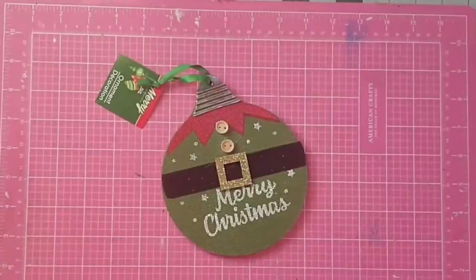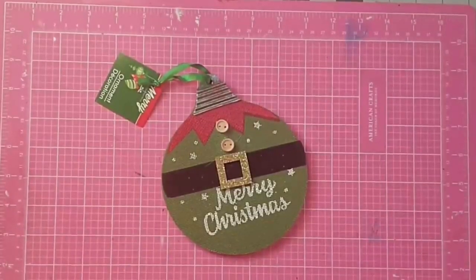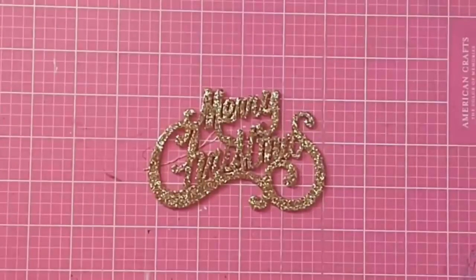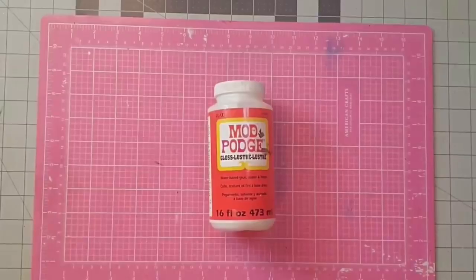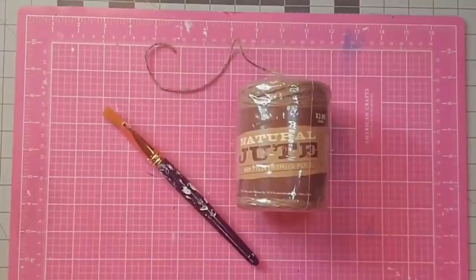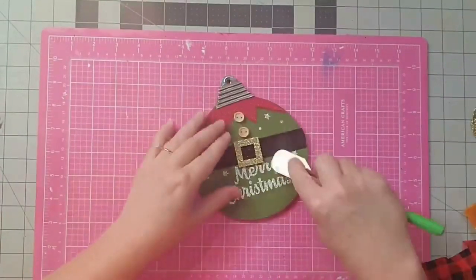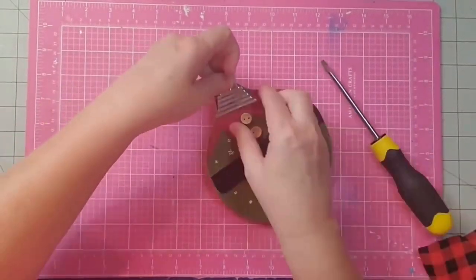Hey y'all, it's Kay. For this ornament we're going to be using one of these wooden ornament shapes from the Dollar Tree, one of these Merry Christmas ornaments that came in a package of five from the Dollar Tree, this fabric remnant, some Mod Podge, some Waverly chalk paint in crimson and white, a paint brush, and some jute from Hobby Lobby. The first thing I'm going to do is take off this tag, then start removing the items on the ornament — the silver at the top we're going to reuse. It popped right off with my screwdriver.